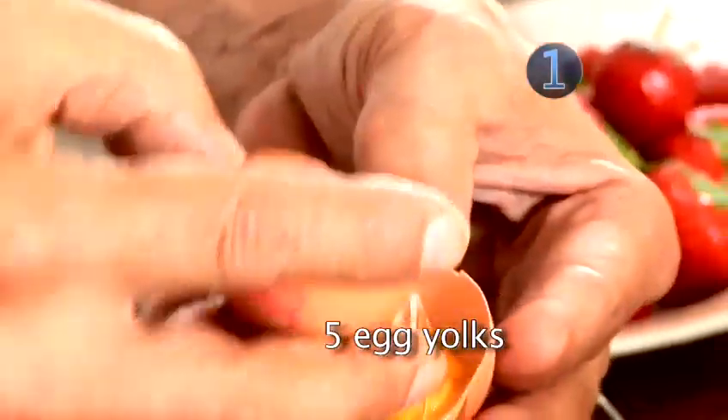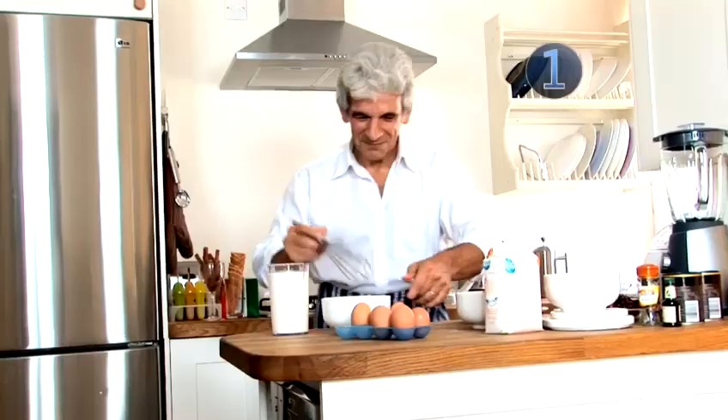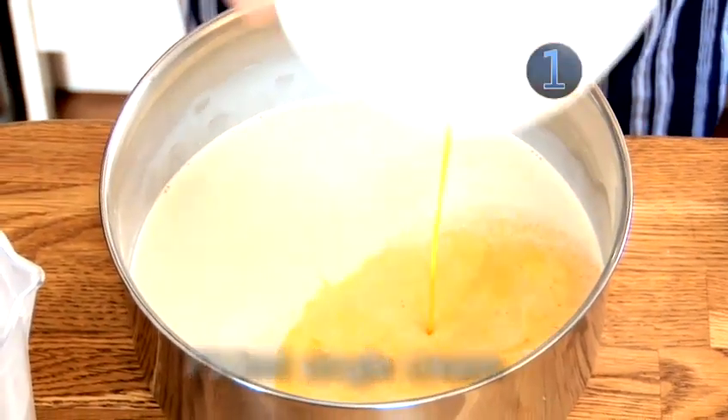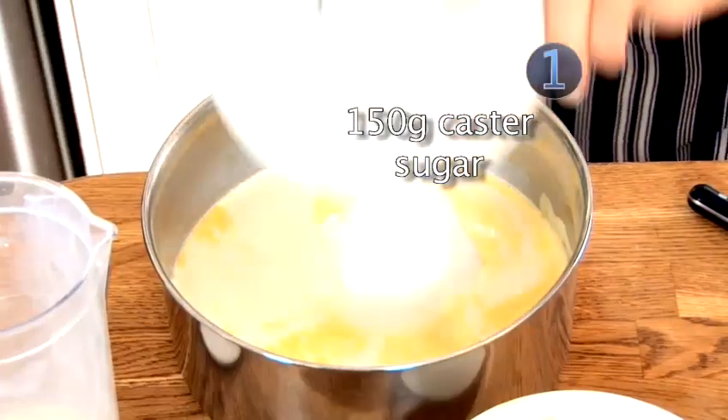Separate five eggs, keeping the yolks in a small bowl and discarding the whites. Whisk the yolks together until they are well beaten. Now mix the egg yolks in a saucepan with 750ml of single cream and 150g of caster sugar.